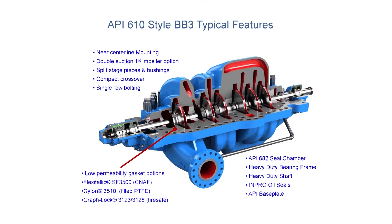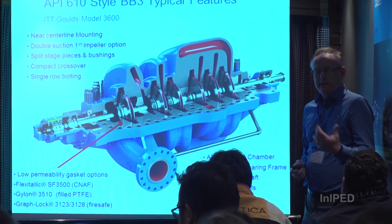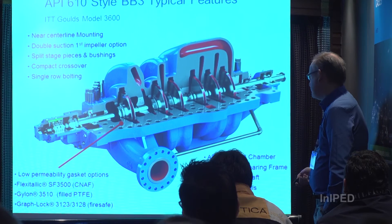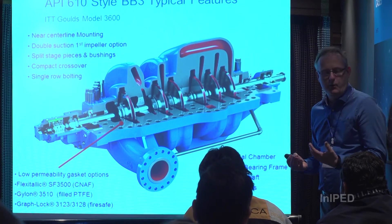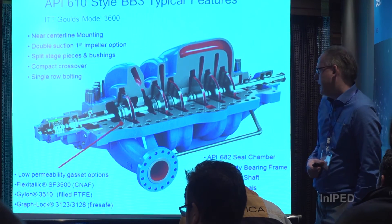This is looking inside a BB3 if you've never looked inside one. It's a multistage pump — in this case we have six impellers and a double suction first stage. The main limiting factor is the split line here, which is sealed by a gasket. For the gasket there are different options depending on what you're trying to do — the normal is something like a compressed non-asbestos fiber, or CNAF, but other types of gaskets are available.